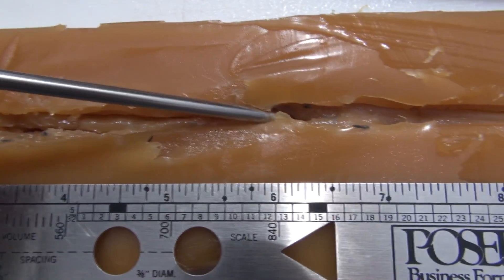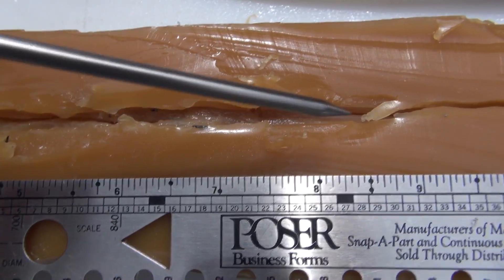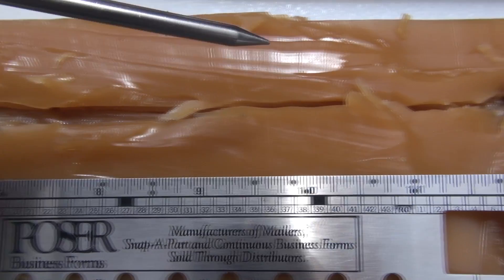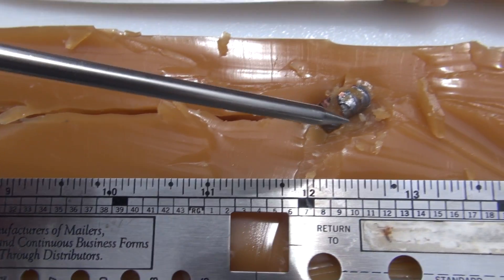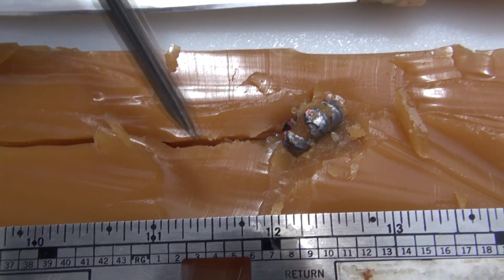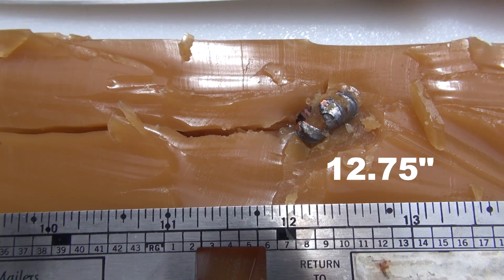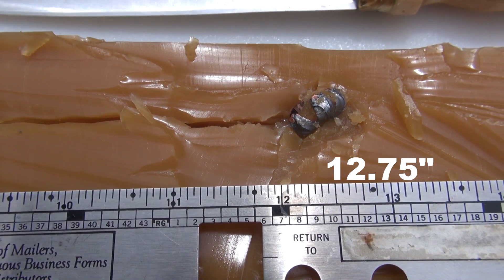Moving on through, we can see where we're getting some cutting — about a half inch deep on this side. Moving out past the 10 inch mark, we're coming in just under 13 inches. Measuring at the leading edge, that's 12.75 inches, 12 and three quarters.